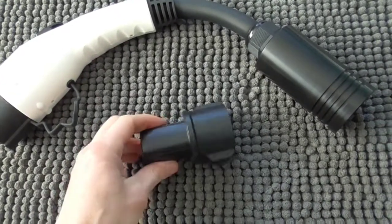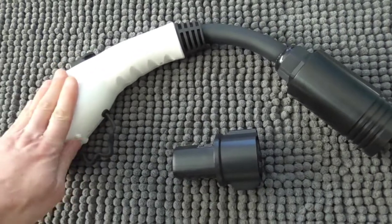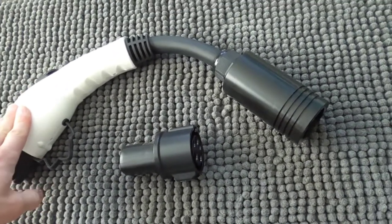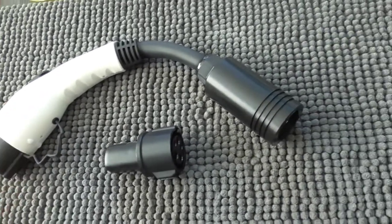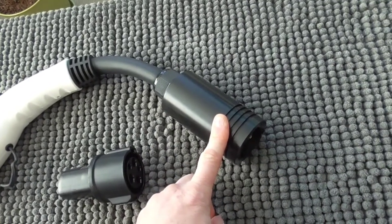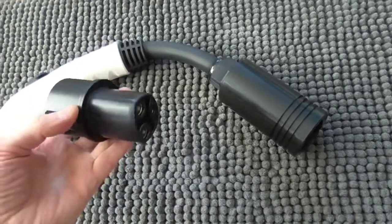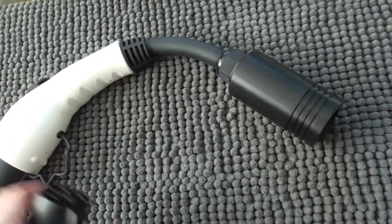At this point it makes sense to use any method you can to keep things rolling. If you roll up to a place and all six chargers are in use, you don't want to sit around and wait. If there are three destination chargers and nobody's using them, why are they even there? You just use whatever plug you can — Tesla owners do it all the time, so we can do the same for our other cars.